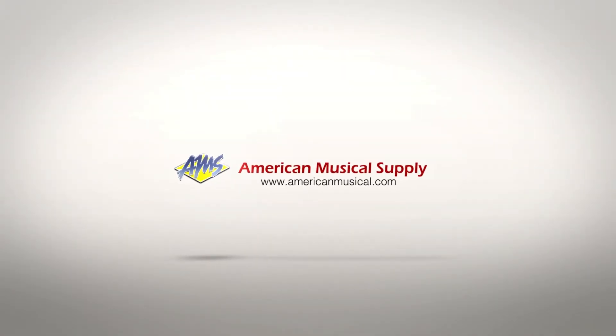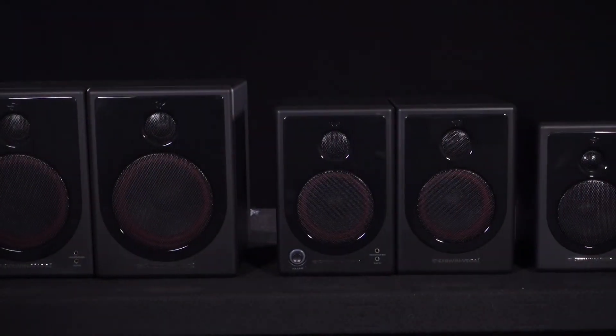The Serwin Vega XD Series is a compact, active speaker range for any desktop or computer application. Whether you're producing multimedia, analyzing tracks, gaming, or just being entertained, the XD Series delivers the superior performance you need in a compact size.